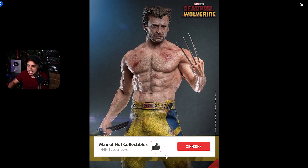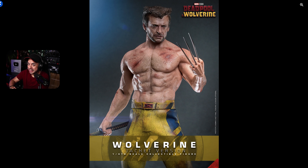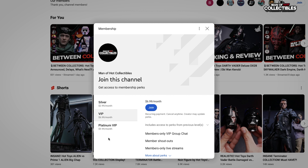Also, while you're there, please consider subscribing to the channel — we do unboxing reviews, live streams, and of course Buy or Pass episodes. And if you want to support the channel even more, become a member and hit the join button in the description below.